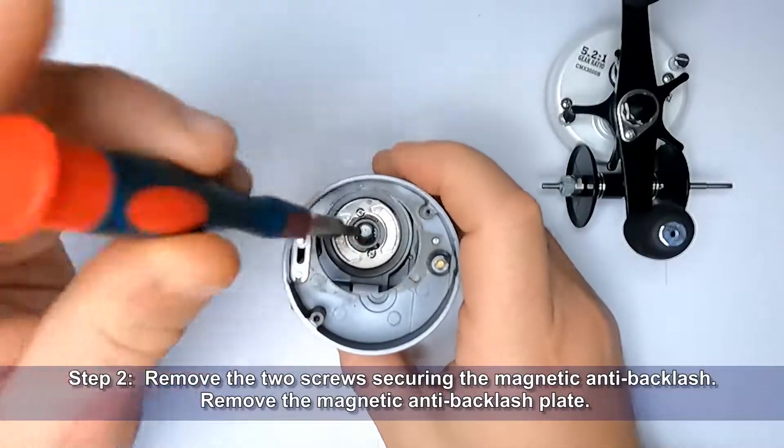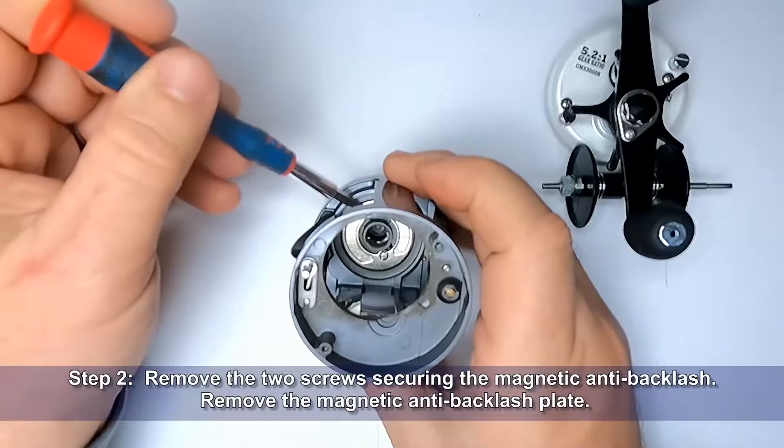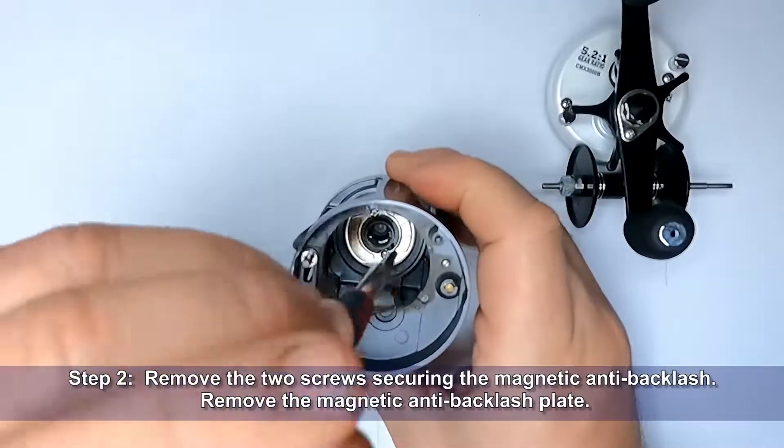Step 2: Remove the two screws securing the magnetic anti-backlash. Remove the anti-backlash plate.